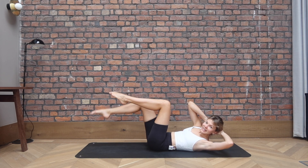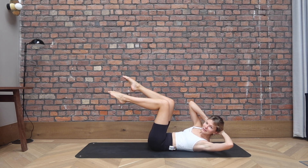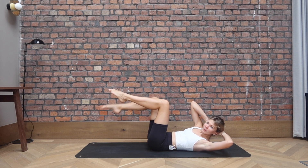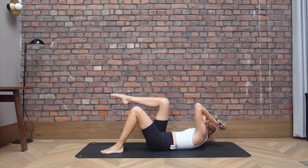Opposite leg comes in, tap it down. Comes in, tap it down. Come up a little bit higher in those shoulder blades if you can. For three, and two, last one. Placing the feet down, we release the head onto the floor. Inhale here. Exhale, switch into the opposite side. Find your twist and down.